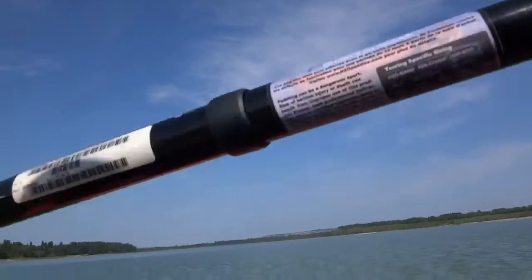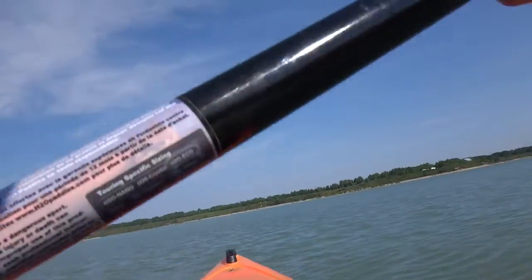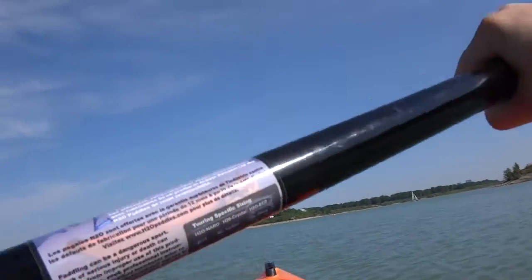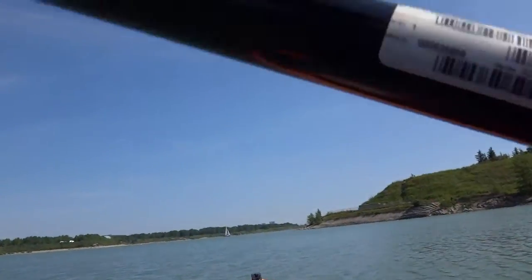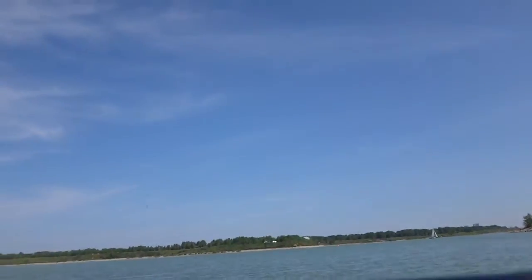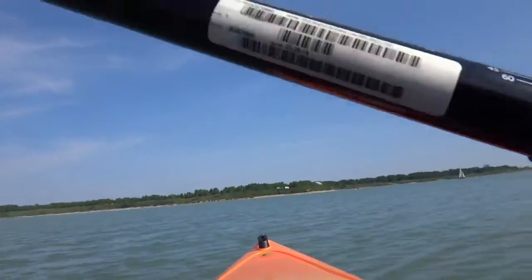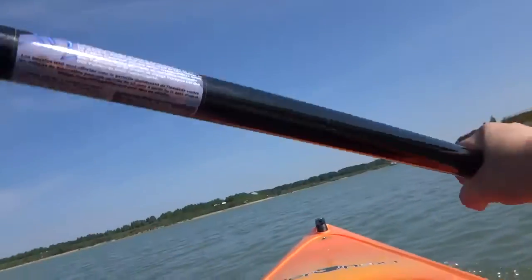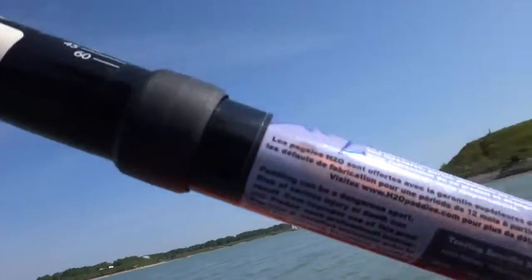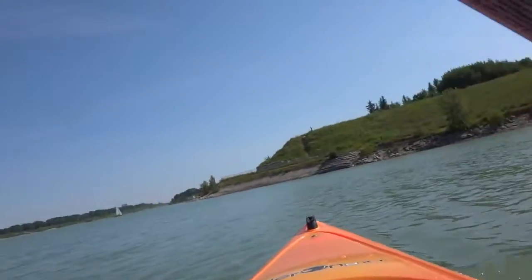Now, like a canoe, if I want to turn right I paddle on the left side. If I want to go left I paddle on my right side, kind of paddle out to make myself turn, then go straight. If I want to make a hard right, I just hit my paddle in the water to the right and then stop and turn.